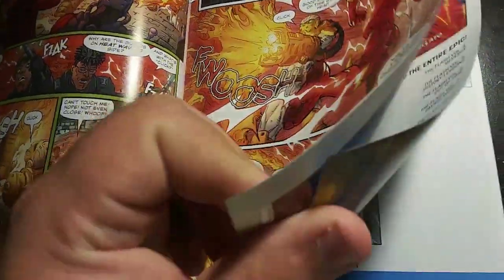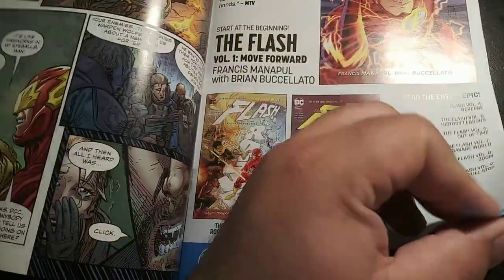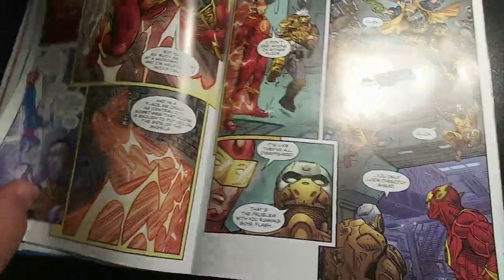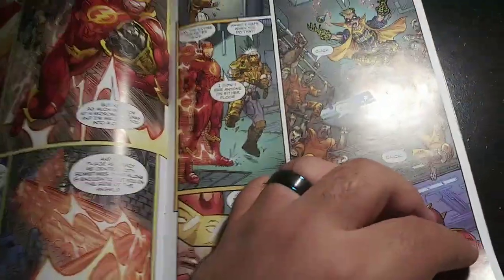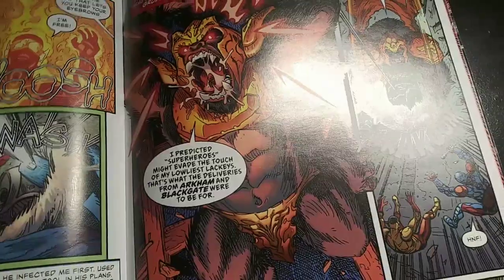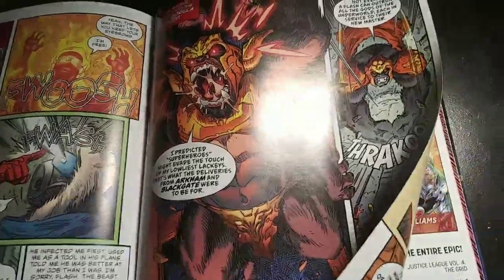There are some previews here — boom! Heatwave, there's Captain Cold, Gorilla Grodd. So that's it for the Flash comic book that came with my action figure of Captain Cold.